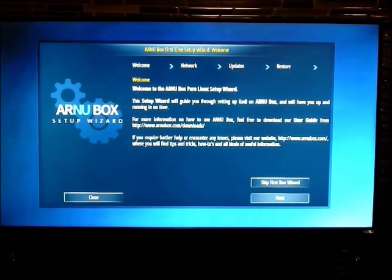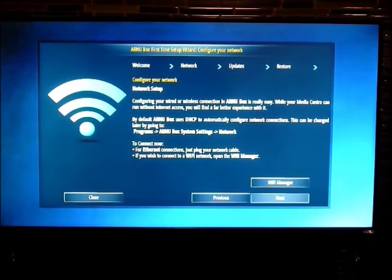Once you give it a few seconds after the reset is done, you will get this screen. This is called the first run wizard. You can see the word 'Next' is highlighted — you want to click that.